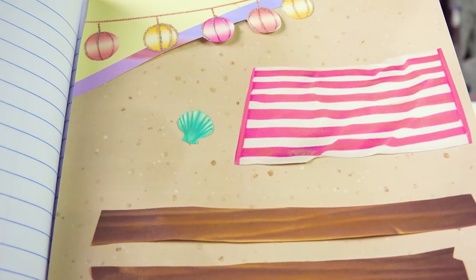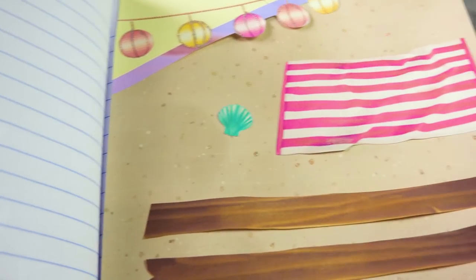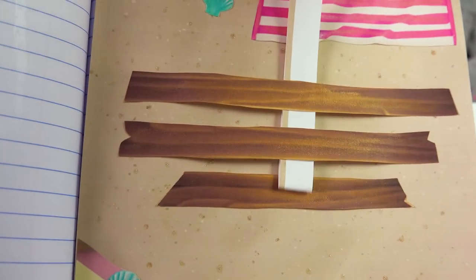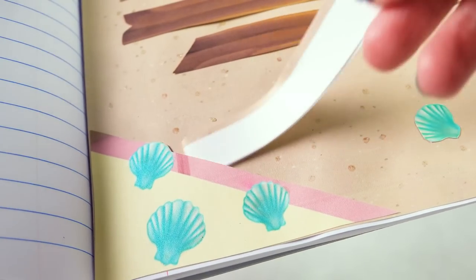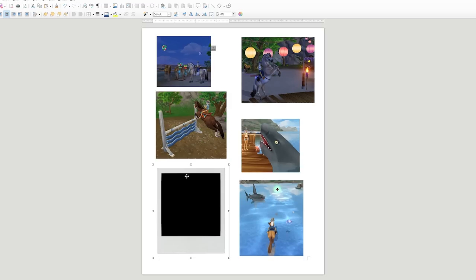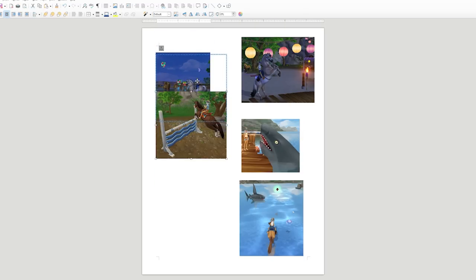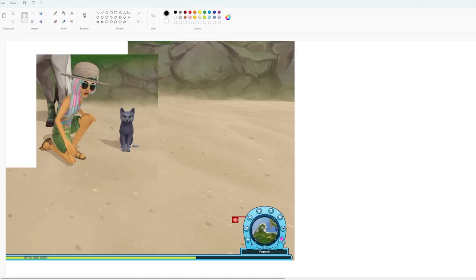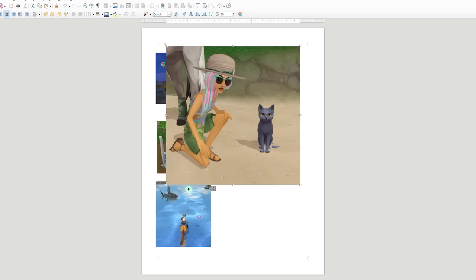That's it — the page is ready for our faux polaroids. There's a tuck spot under the lanterns, a tuck spot here, photos can go under the boardwalk or in the corner with the shells. Now I'm going to create the little faux polaroids. I have a reference image of a blank polaroid for the shape, and I've printed screen some pictures from my Star Stable beach party time. I'll resize all my images to about the same size in Paint, cut them out, and paste into a Word document.